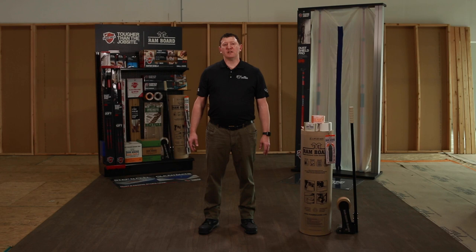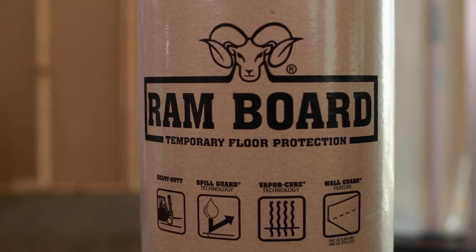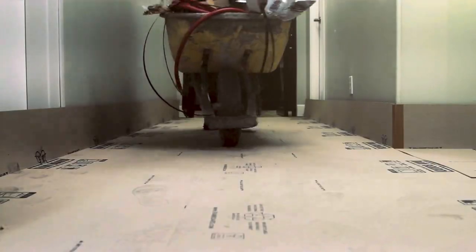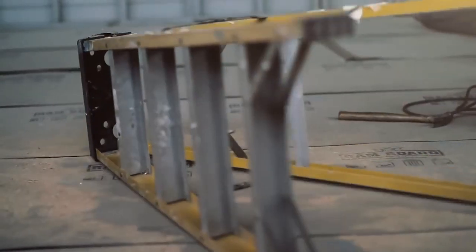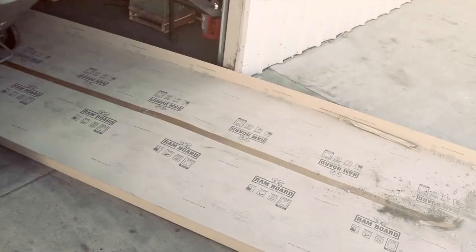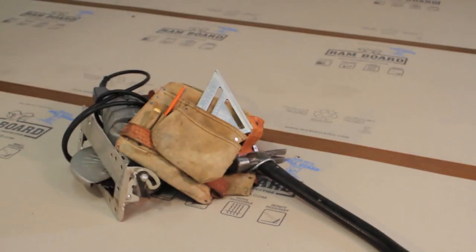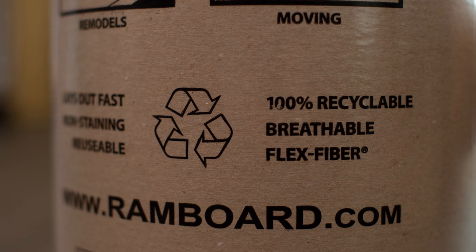Rambord is the industry brand that contractors demand. It's a heavy-duty temporary surface protection product that allows for an easy and efficient way to protect job sites. It's a labor and time saver. It can be used as a runner or for covering large areas. One of the best parts about Rambord is that it is a reusable product. It is recyclable and it does qualify for LEED.